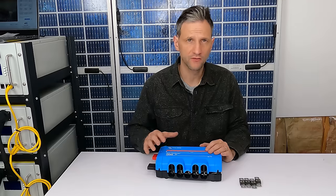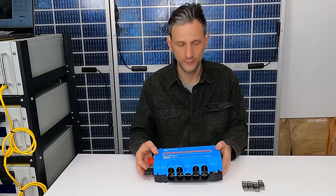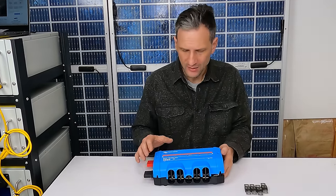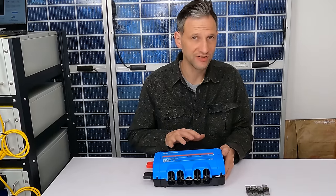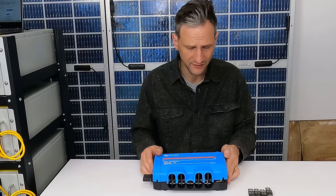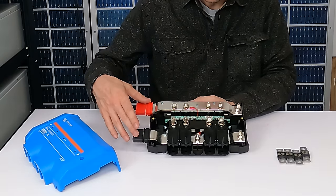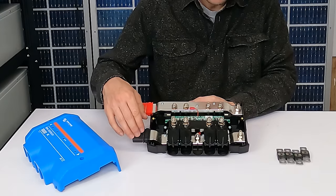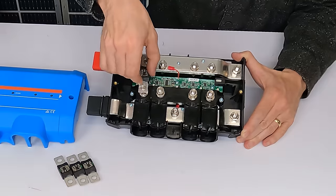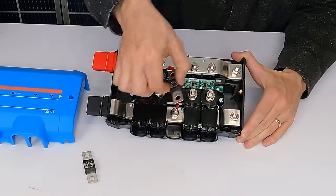To connect the battery and inverters together, I decided to go with the Victron Lynx distributor. At first I thought it's kind of an expensive way to connect everything up, but when you consider how much it simplifies all of the things that need to go together, it starts to make a lot more sense. Within the distributor, there are two main bus bars, one for positive and one for negative, and there's a space for fuses. So I can put a mega fuse in for each one of the inverter conductors that I'm installing.